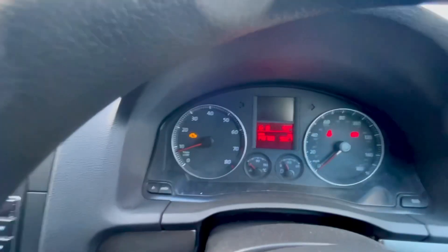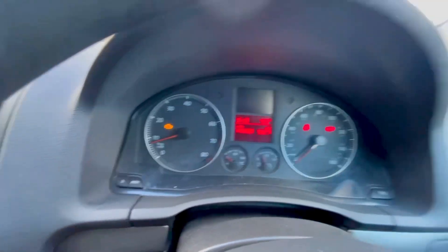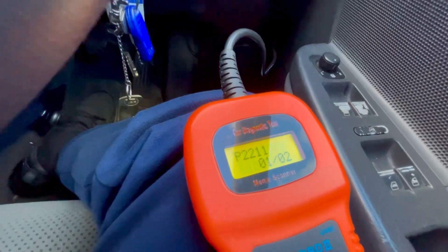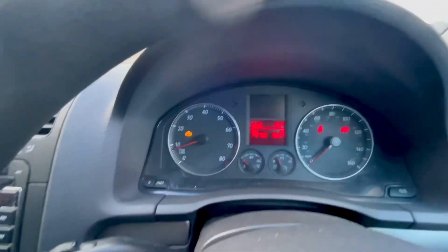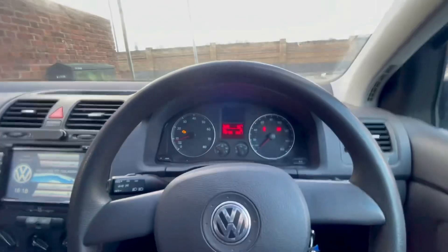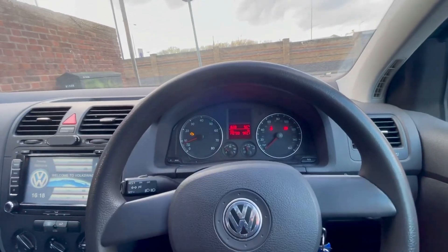A few months ago I got an engine management light on my dash. The code reader came out with code P2211, which is an O2 sensor. For the last few months it hasn't affected the performance of the car at all — the idle is perfect. However, just a couple of days ago the car went into some kind of limp mode and lost its power.